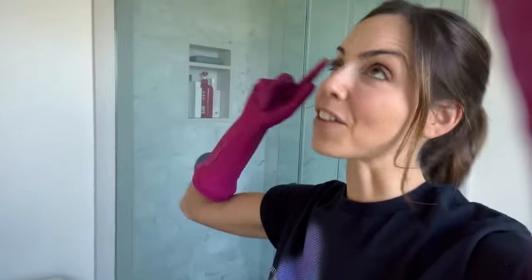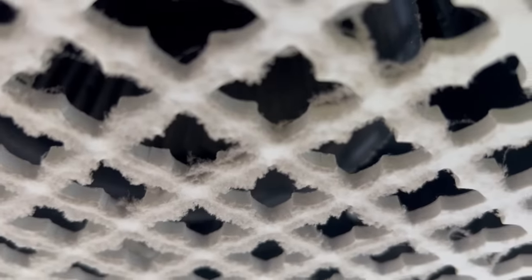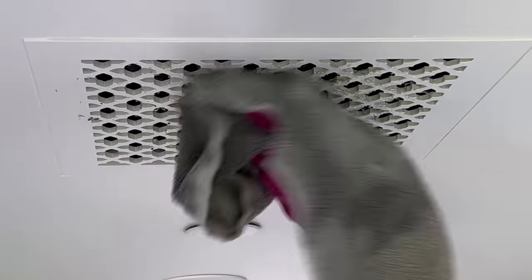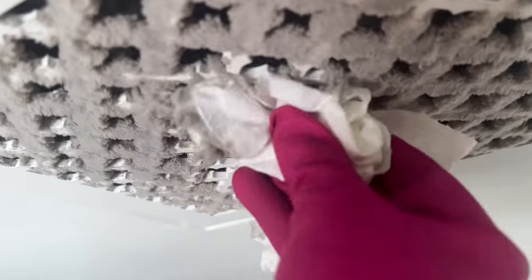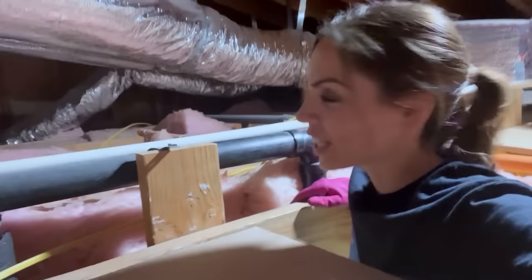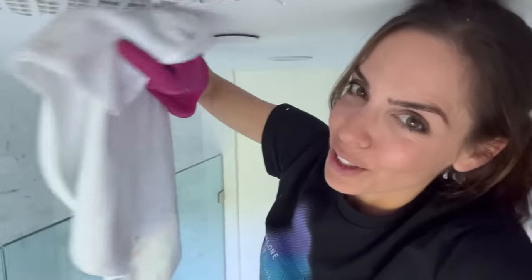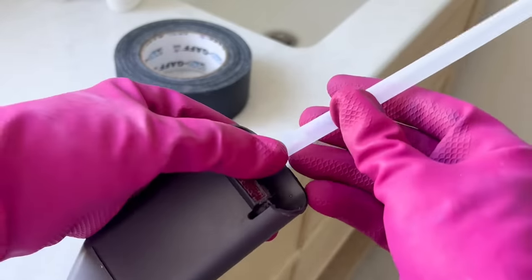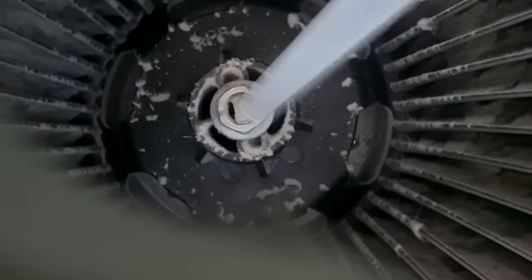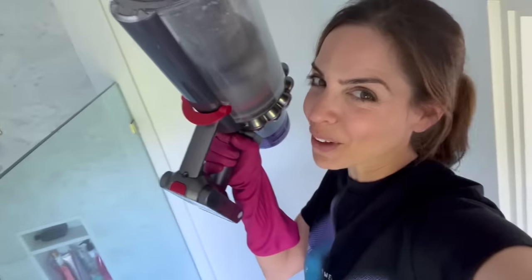We're heading upstairs. The vents in bathrooms get really dirty — never really looked up there, but we're getting them all. Oh, it's like falling on me! I'm now in Presley's room and the exhaust fan appears to be very dirty. Accessing it through the attic seems daunting so we are going to make something ridiculous — it's not perfect but we're getting the stuff out.